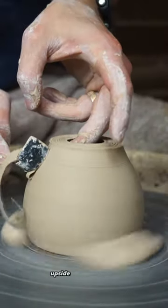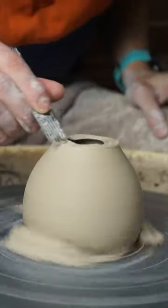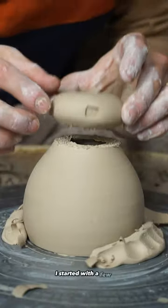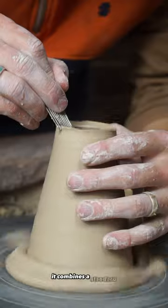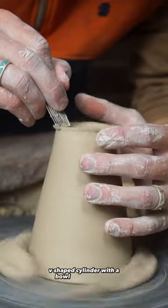We are making a cup that can be used upside down and right side up. Just like most of my cups, I started with a few conceptual sketches that led me to this final design. It combines a standard v-shaped cylinder with a bowl-shaped base.